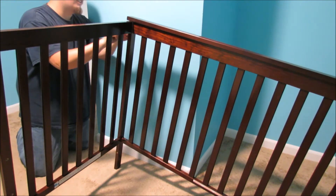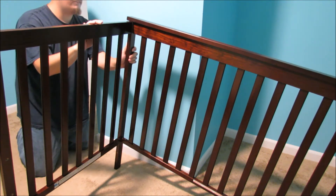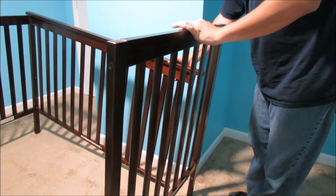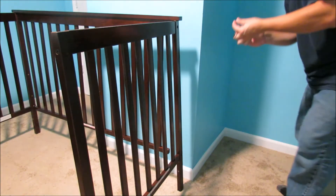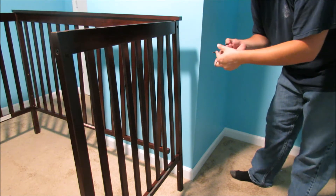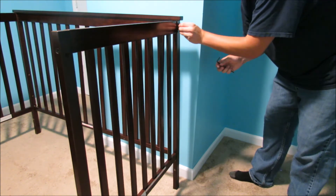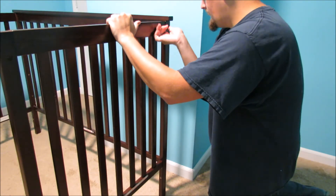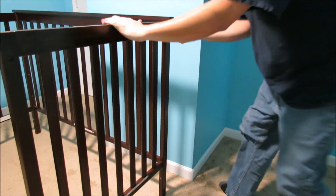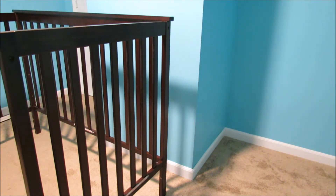Confucius say it takes many screws to build a crib, but only one to fill it — think about that. It should roughly self-support itself now, so I got that going, which is nice. You should be able to see it a little bit easier from this angle. T-nut goes in the back on the top — there we go. Now it's really starting to come together.